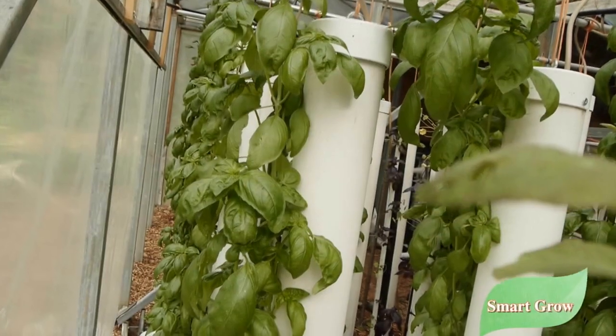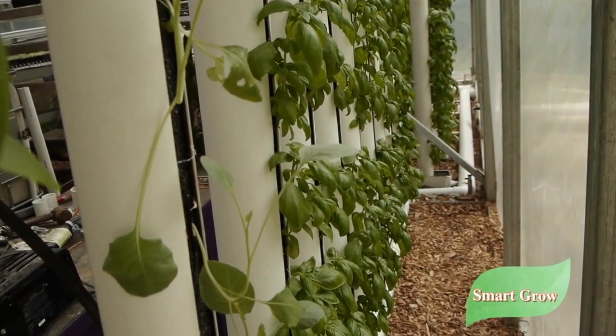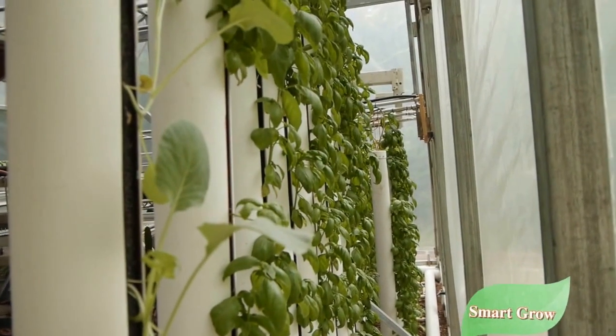Most of the videos I made are in the small greenhouse where I've been growing vertically in the towers, but what I want to share with you are some of the photos of the commercial farm where we grow.